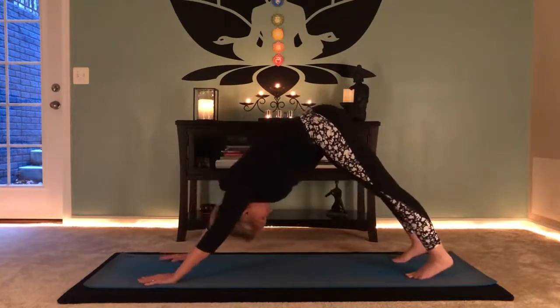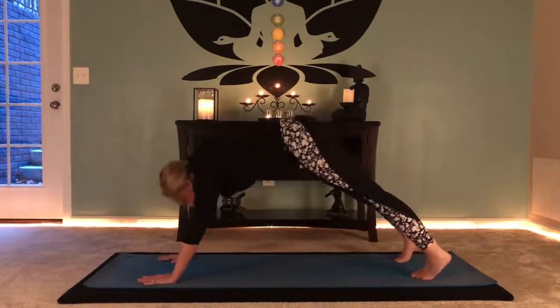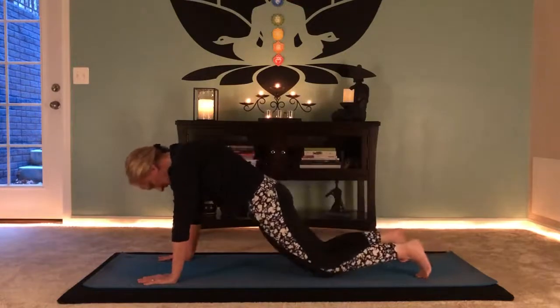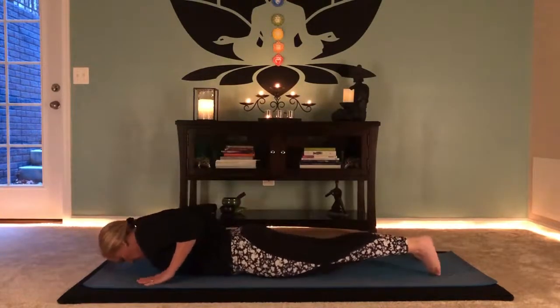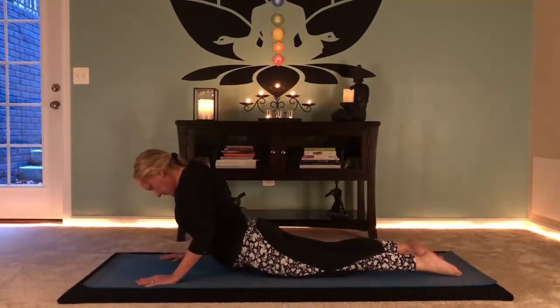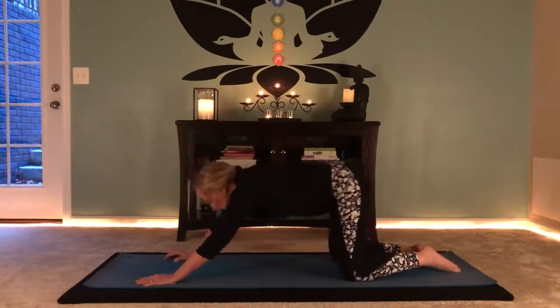Shake your head yes and shake your head down. Rock to plank — knees, chest, chin, or chaturanga, you know where you can go. Pressing into your cobra. Pressing back to child's pose.